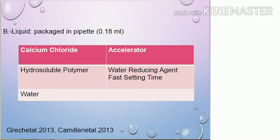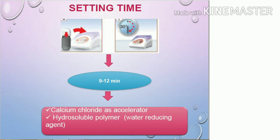The setting time of Biodentine is quite quick — just 9 to 12 minutes — because it consists of calcium chloride, which is an accelerator, and also the hydrosoluble polymer, which hastens the setting process.